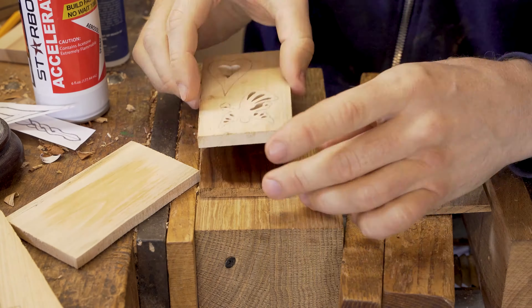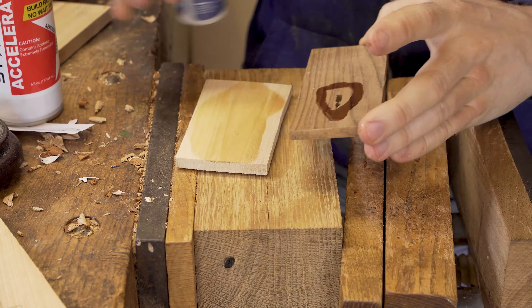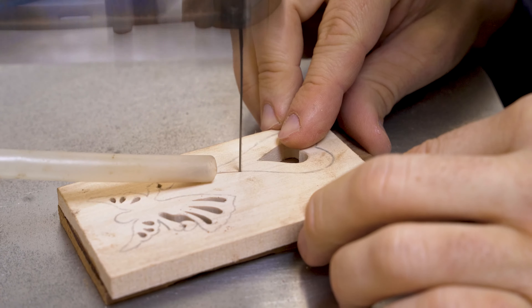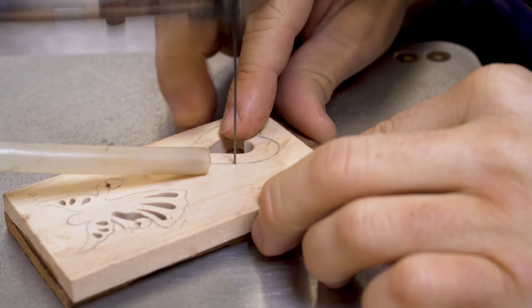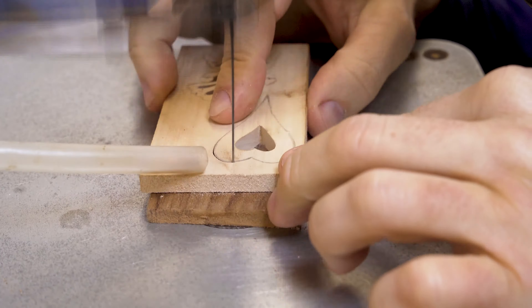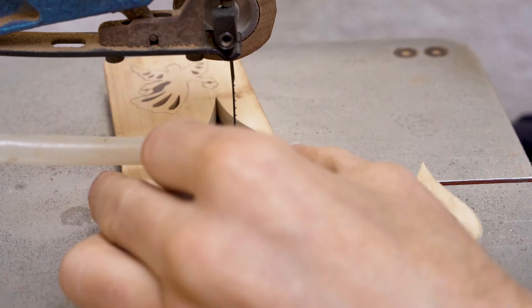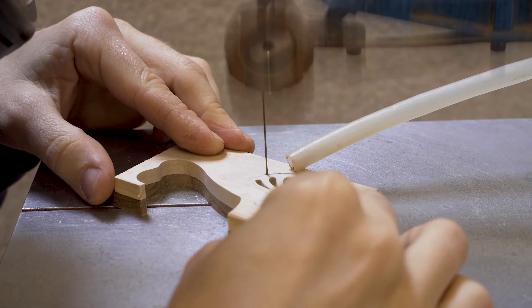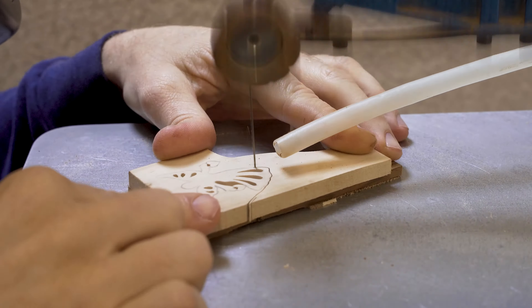I've chosen to do contrasting coloured woods — a front and a back. So once we've done the pierce work on the top layer, for example using the angel on that lighter coloured top layer, we do all of our pierce work, then stick it to a darker coloured background using our Starbond super glue and the accelerant, and then we cut the surround out.